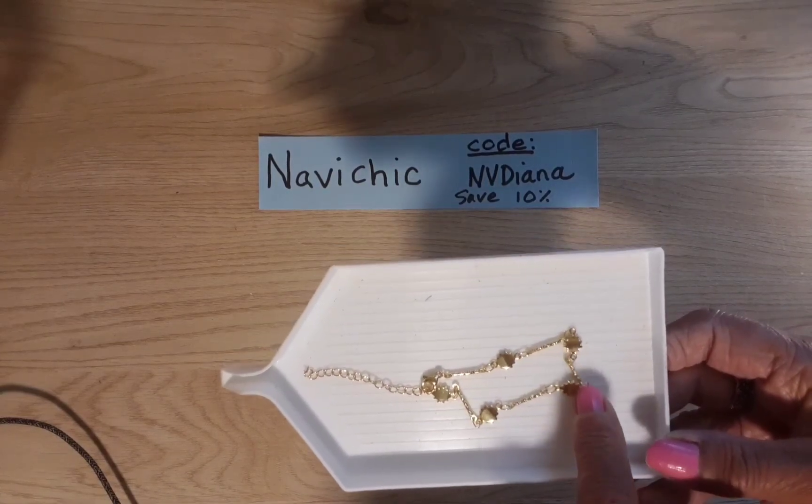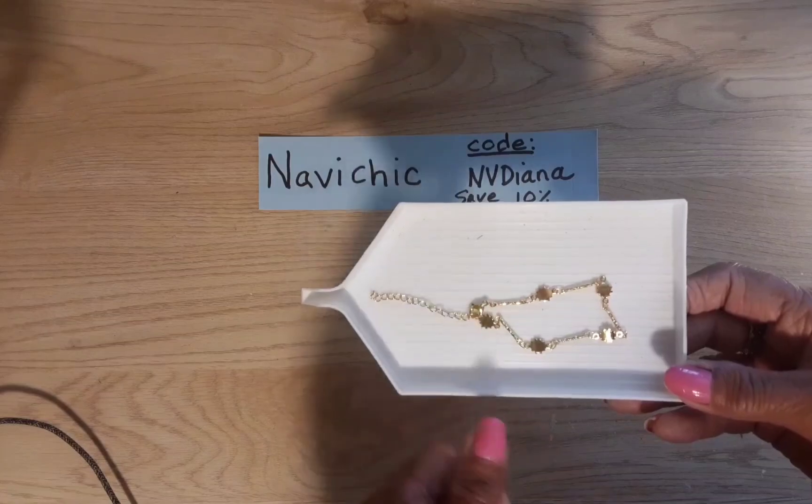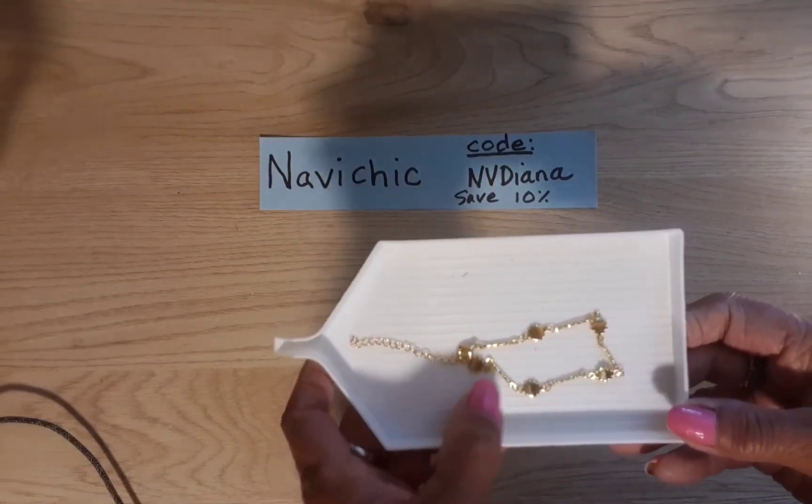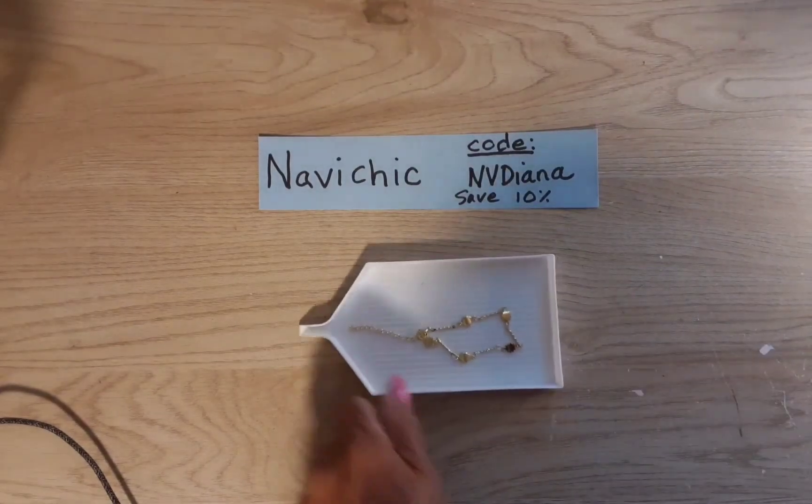It has this really pretty connecting piece — not a bead, a connector — that connects each of the suns. It looks like gold with wire wrapped around it. It's so, so tiny but what a pretty detail that is.